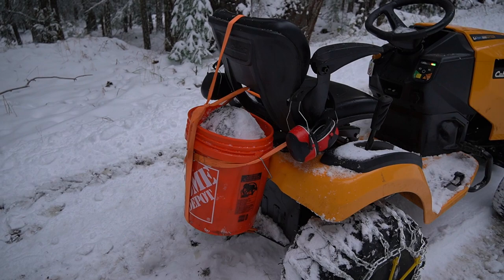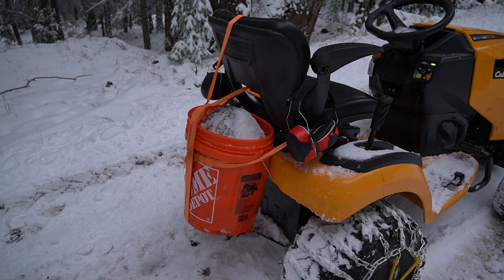My ultra-custom five-gallon bucket wheel weight situation totally failed, so I had to re-tie it. Check it out — I now tied it to the back of the seat and the top of the seat. Before, it had just fallen and was actually dragging on the ground, so maybe that's why I didn't even make it up the hill. It should be much better.